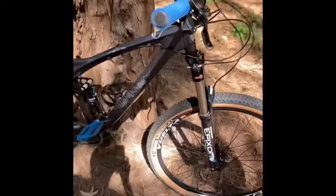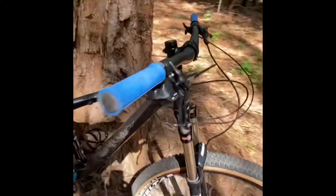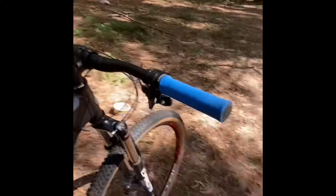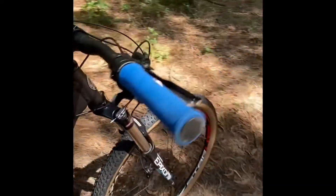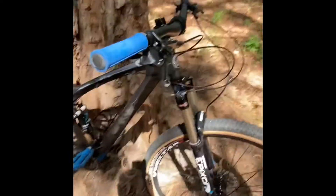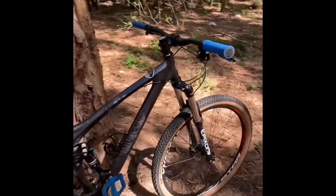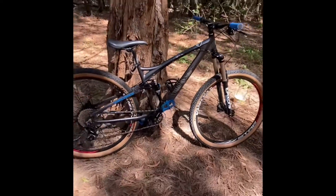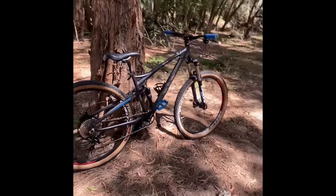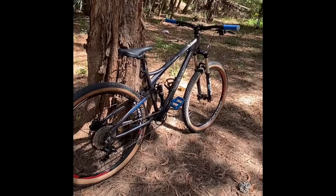I also had a problem with the shifter. I had a GX grip shifter first, and after one hard ride that thing was gone. So I got the NX trigger shifter and it's crazy good — super quick, super smooth. The bike shifts super smooth and quick; you click once or twice and it just goes down like crazy.